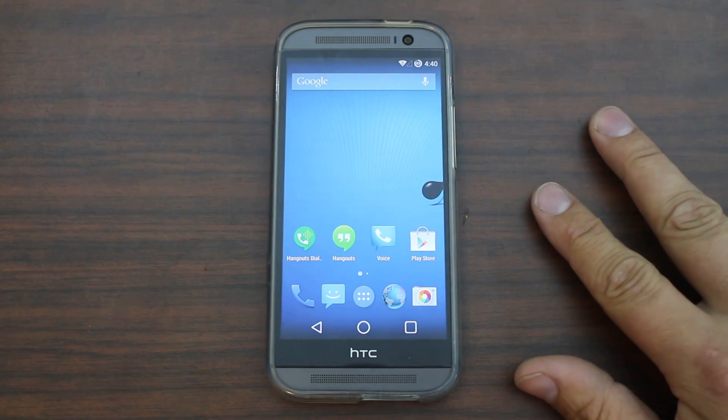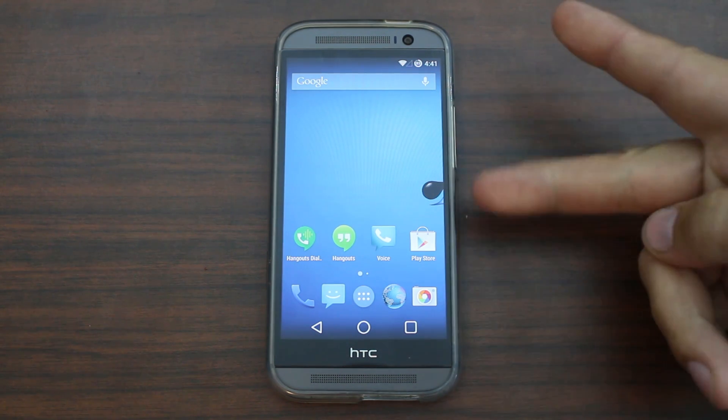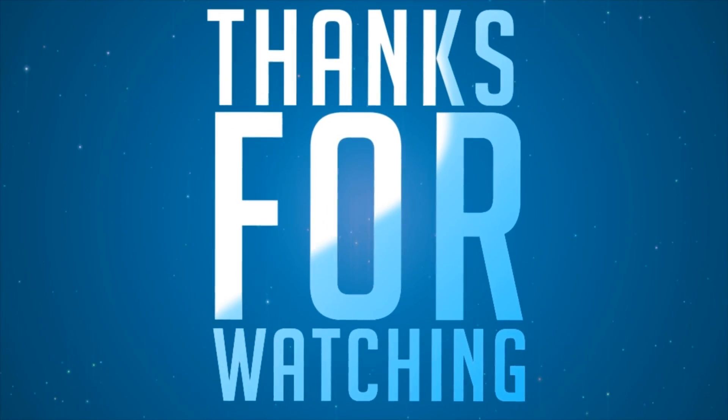Stay tuned for more content like this. We'll be doing all kinds of fun videos — we always do something different. Root Junkie out. See you next time.